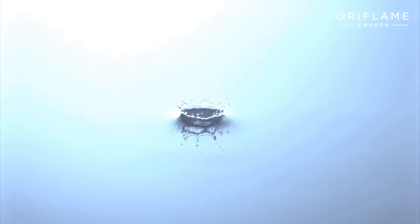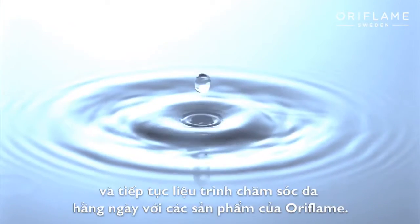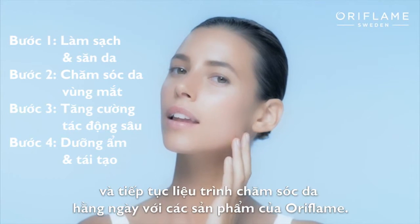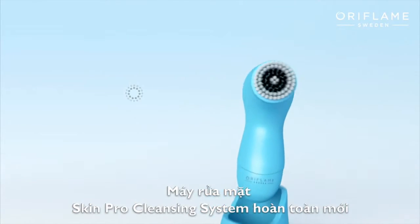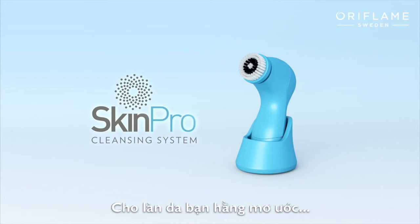Finally, rinse your skin with water and continue with the rest of Oriflame's youth-enhancing skincare routine. The all-new Oriflame Skin Pro cleansing system — for skin you've always dreamed of.